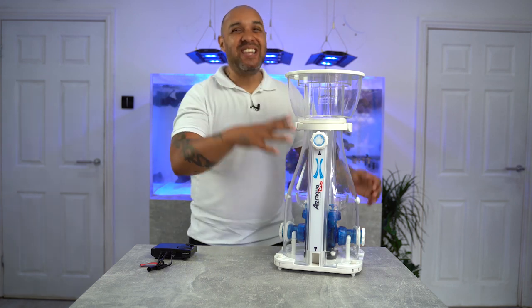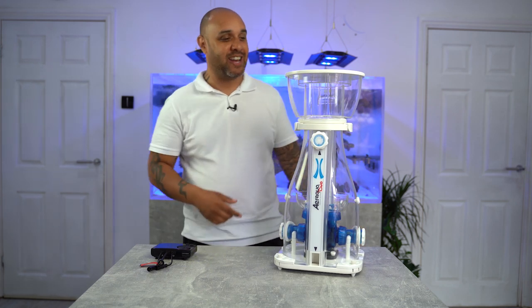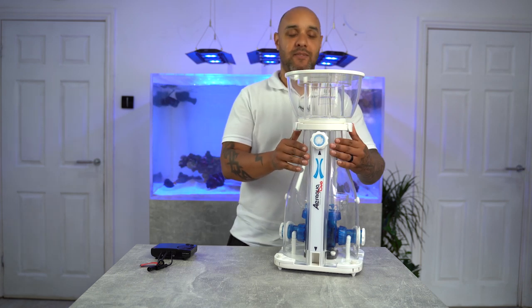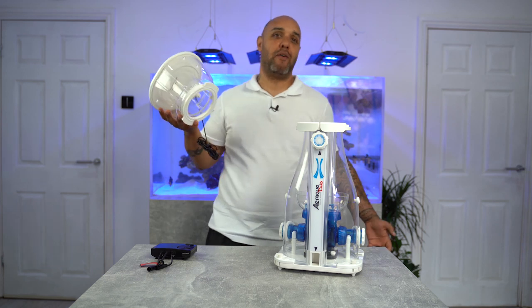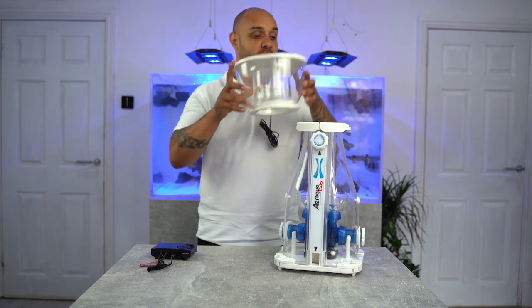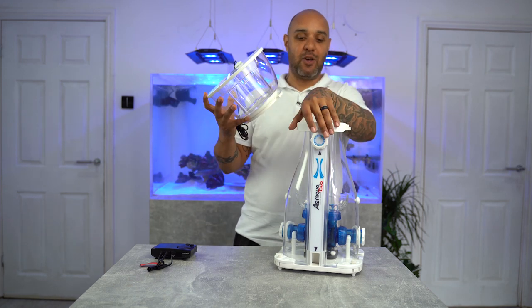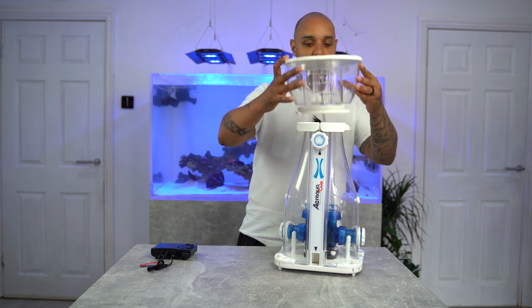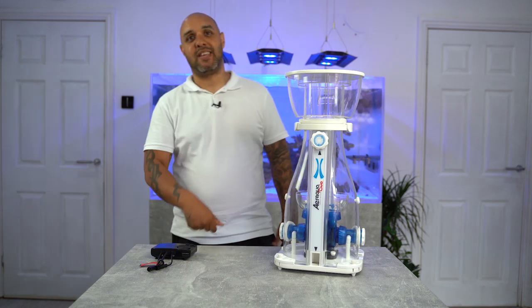We're not even into the body of the skimmer yet and it all just keeps rolling. Just took the skimmer cup off — nice and easy, just like that. That is how easy the skimmer cup comes off. It is a quick release skimmer cup. We've just got two little holder things there — all you do is pop the cup on, turn those around, and the skimmer cup is back on.